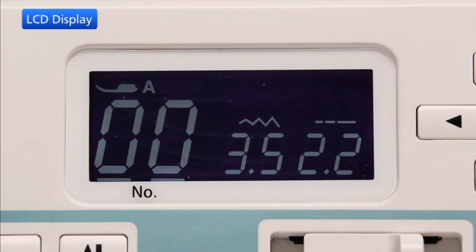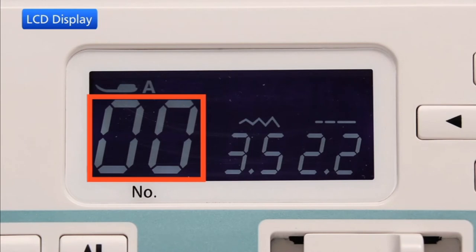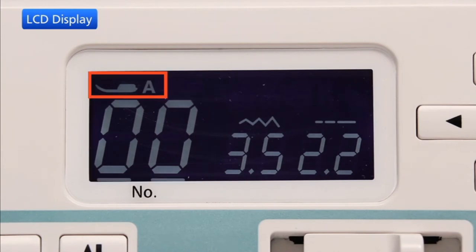The LCD display shows the following information when the machine is turned on: stitch pattern number, identification letter for recommended foot, stitch width, stitch length, and cursors.